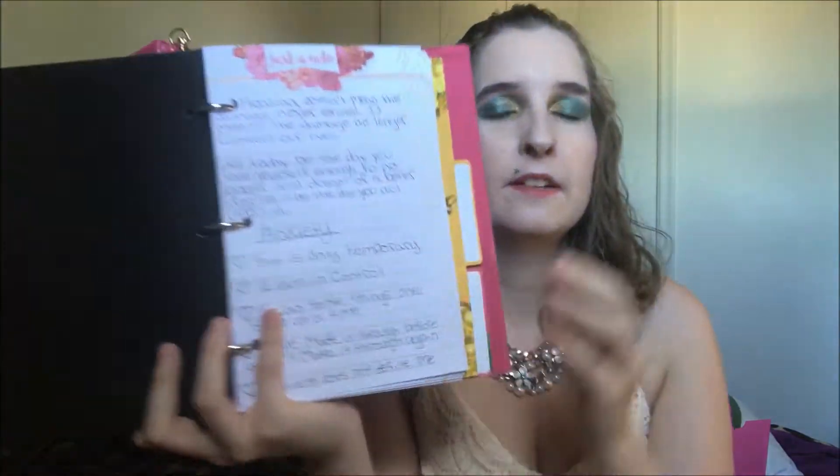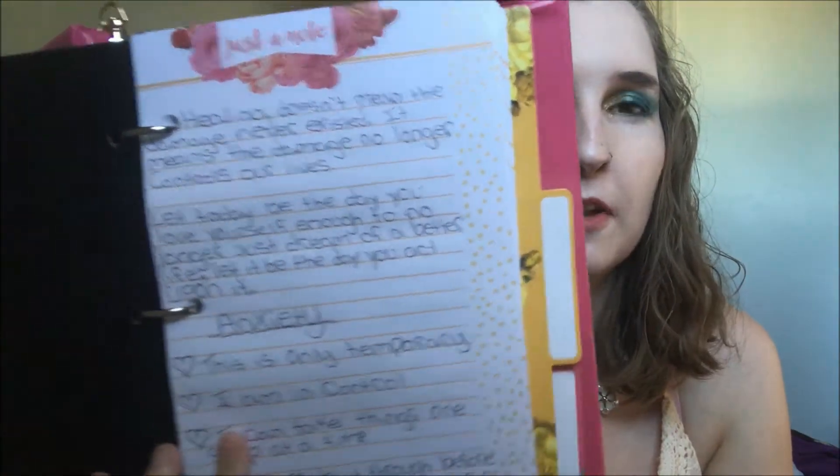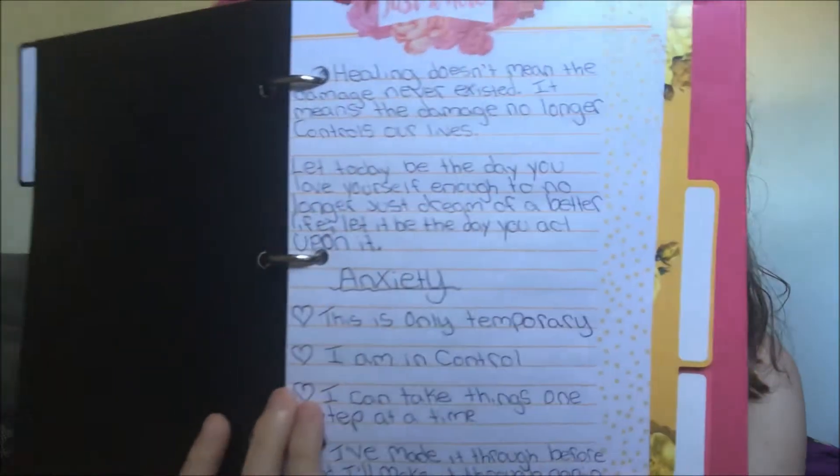After the pockets, I put some stuff to help with my anxiety and mental health. There are some quotes and things to tell myself when I'm going through anxiety, like 'This is only temporary' and 'I am in control' — stuff that just helps with my anxiety.